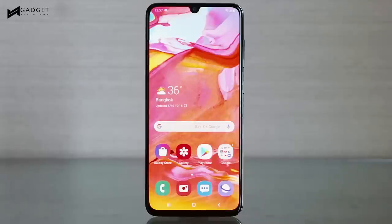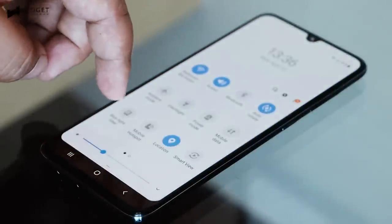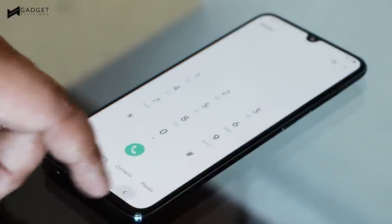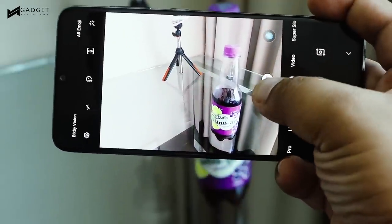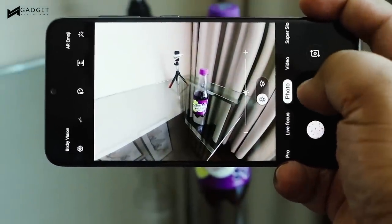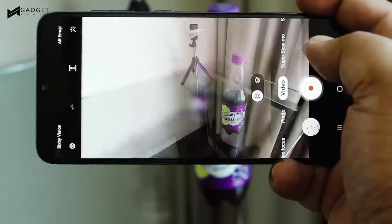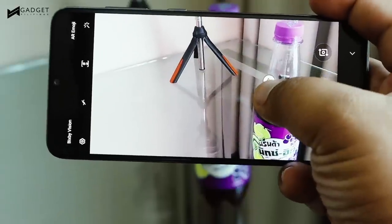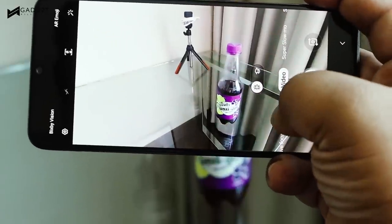The Galaxy A70 runs on Samsung's One UI, which runs very fluid and smooth. I do like the new theme, but if I had to nitpick, there are things that could be improved. The camera app, for instance, has a pro mode, but the controls are very limited. The way you toggle mirror selfies is an option that's found two menus deep, when in some devices this option is immediately found in the camera settings.